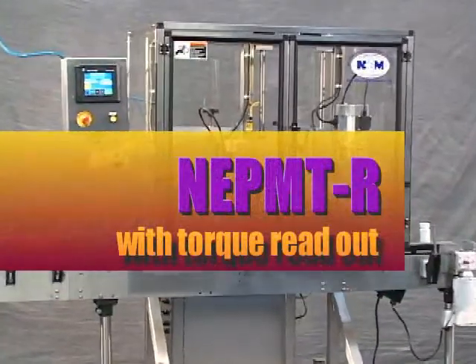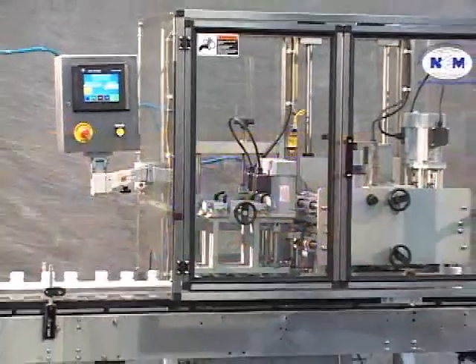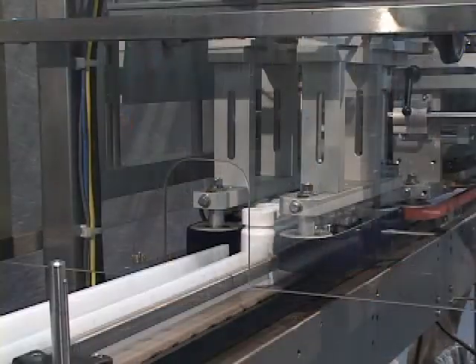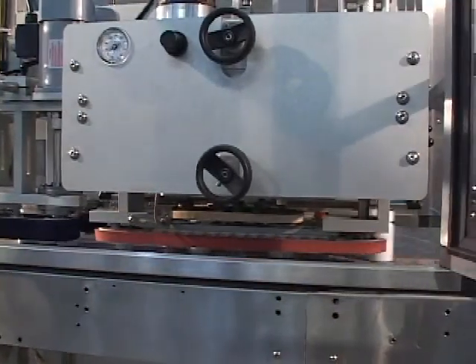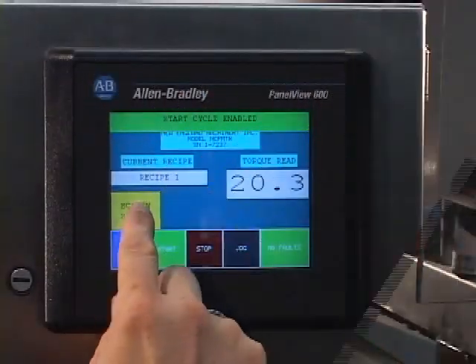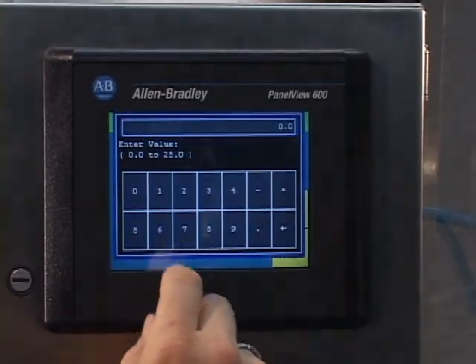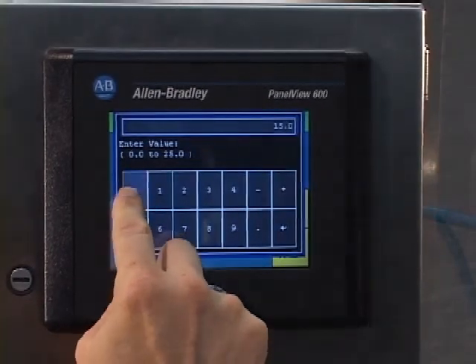New England Machinery is now pleased to offer a cap tightener with torque readout. The NEP MT-R cap tightener will allow the operator to see the applied torque as the cap is being tightened. With the PLC control there is also the ability to collect torque data and download it to a statistical data collection system.